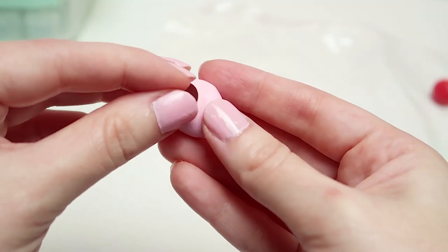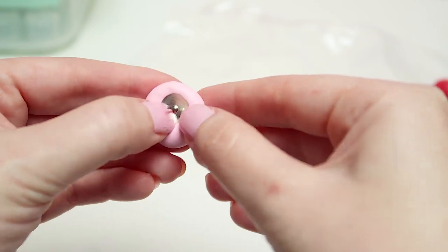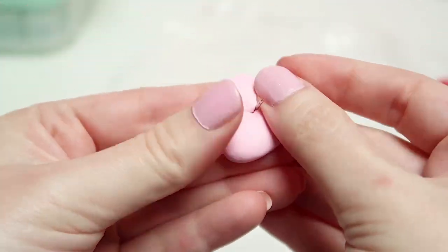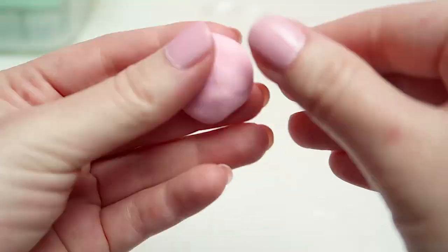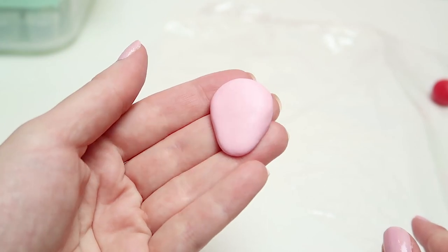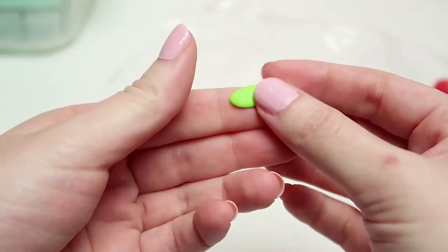Now let's do the same thing with our pink polymer clay ball. You can use whichever shade of pink you like — I just chose pastel pink because I thought it might look cute on my corkboard. So once again, we're going to add the tack in the middle, shape the polymer clay into a strawberry while leaving the back flat, and then make the leaves and the stem.